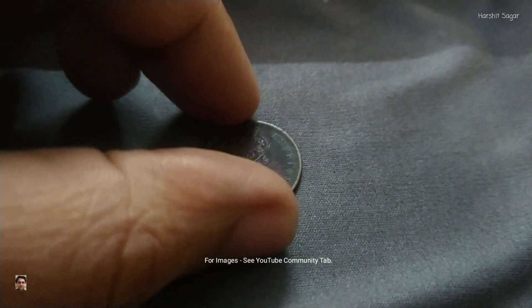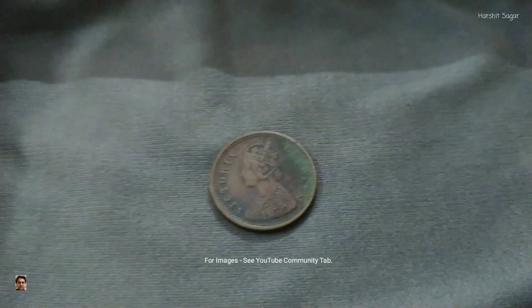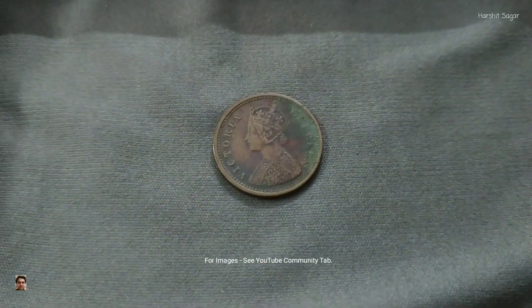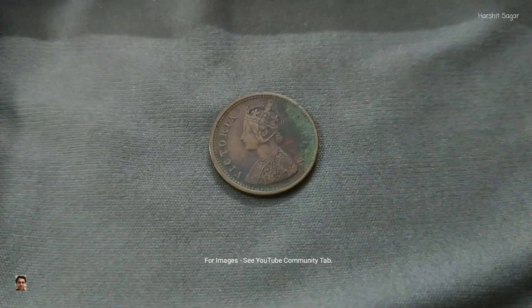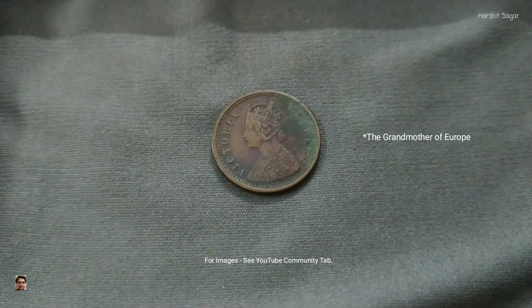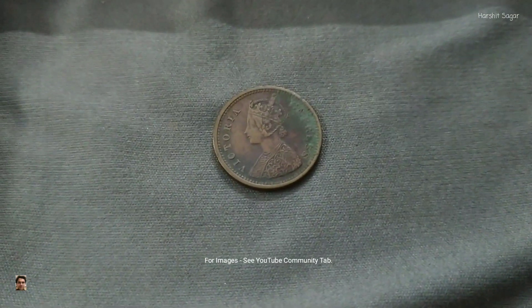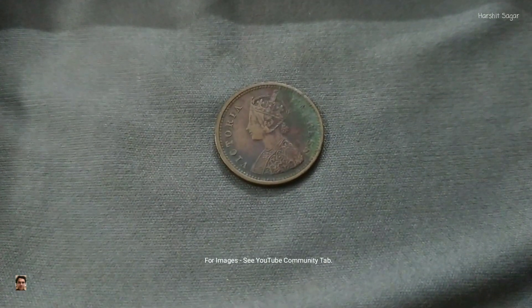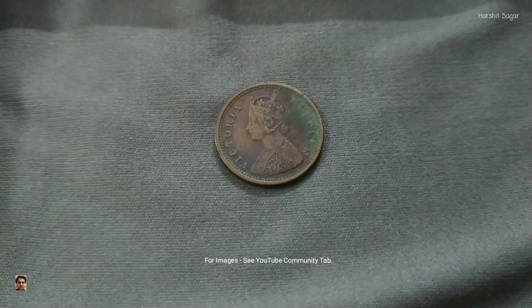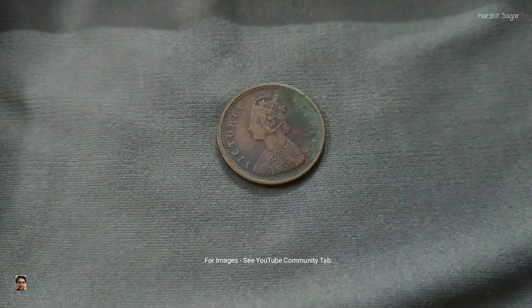At the back of this coin, there is a crown bust of Queen Victoria facing left. This coin was struck under her regime. She was also known as the Grandmother of Europe. Along with the bust, you can see the lettering 'Victoria Empress.' The engraver of this coin is Mr. William Vionne.